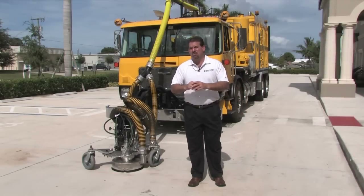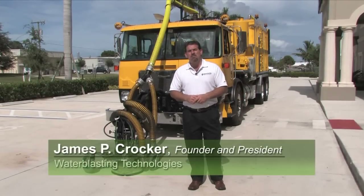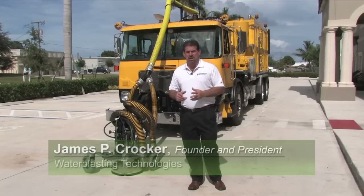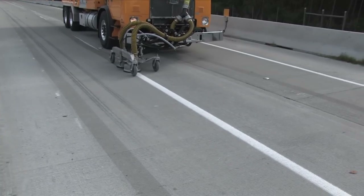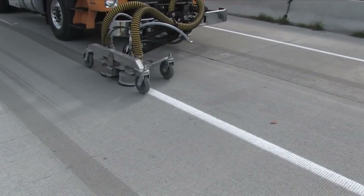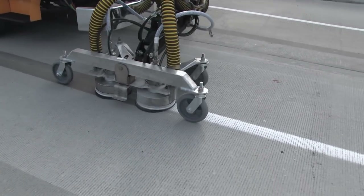We're here today to talk about the revolutionary new 5-axis hog arm. This arm has been entirely designed and built to allow for a far greater range of movement and situations than our prior arms have allowed for. Positioning the heads directly over top of the line while allowing for maximum visibility from the cab is key to a stripe hog operator's success.